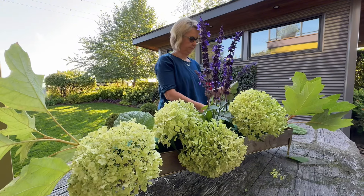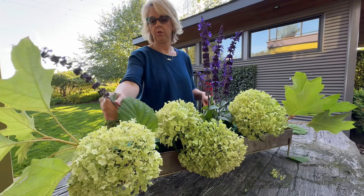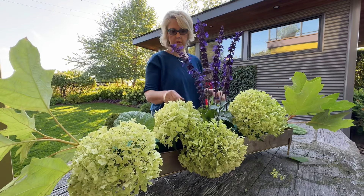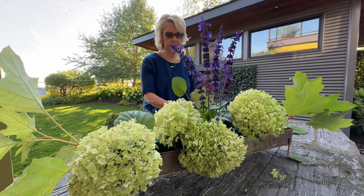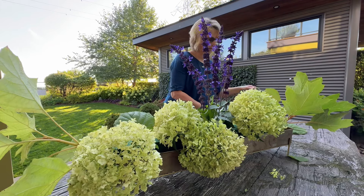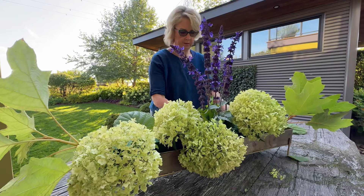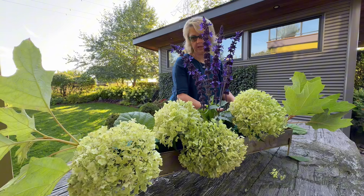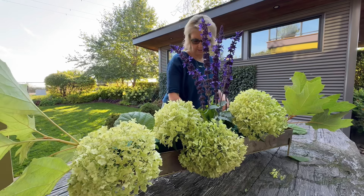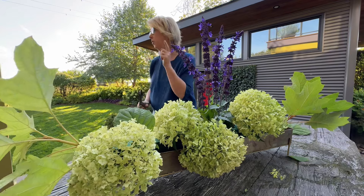I'm liking it. Let's go see what else I can find in the garden. I like to fill all sorts of holes. Let's go be creative.